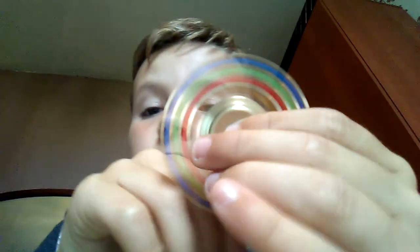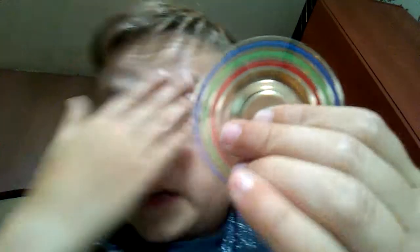Comment down below, and if you follow my Instagram, send me a picture of what fidget spinners you have. I hope you enjoyed the video today, guys. If you did, subscribe and like the video, and comment down below what fidget spinners you think look the best.